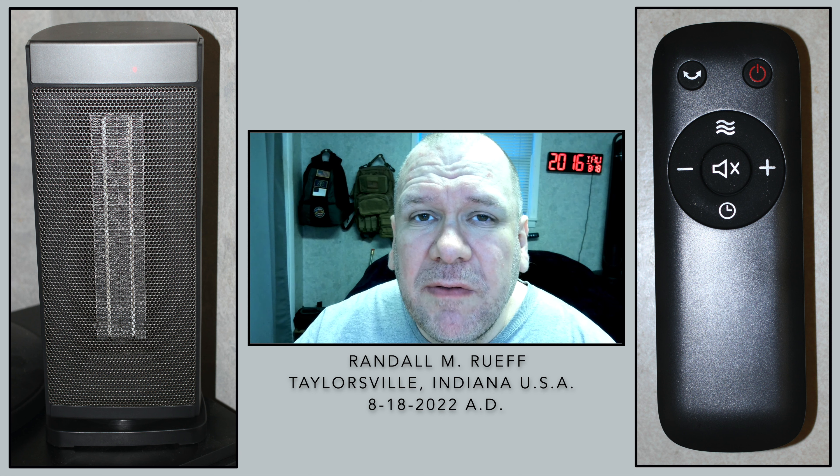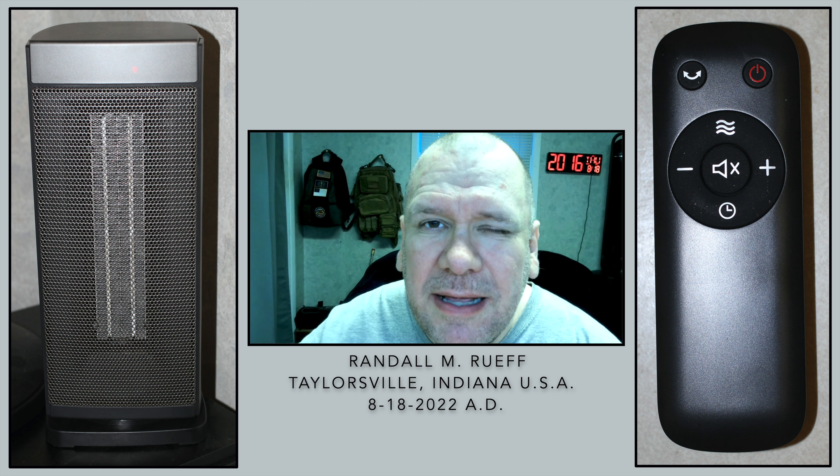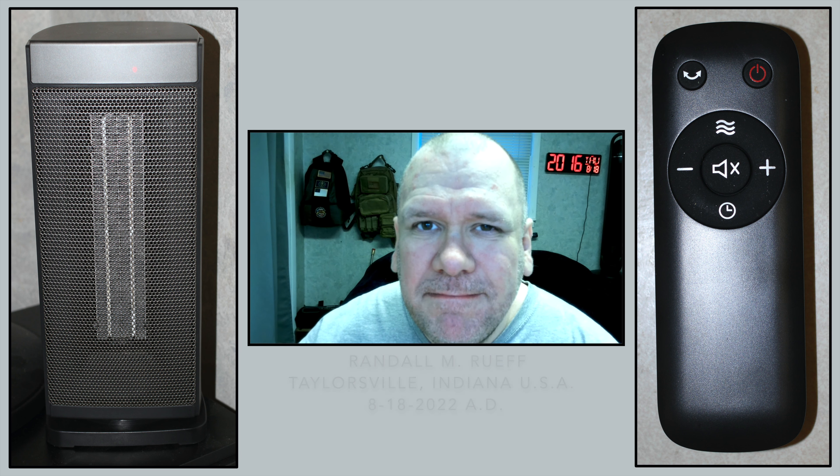It's a nice little unit. Like I said, it gets hot really quick, and I think you'll be impressed — I know I am. So until next time, I'm Randall, and thanks for watching. Have a good day. God bless. Bye.